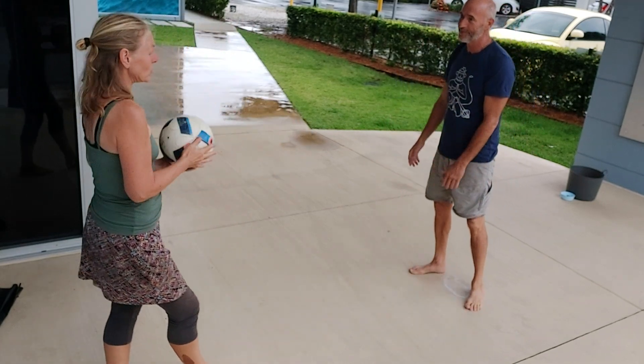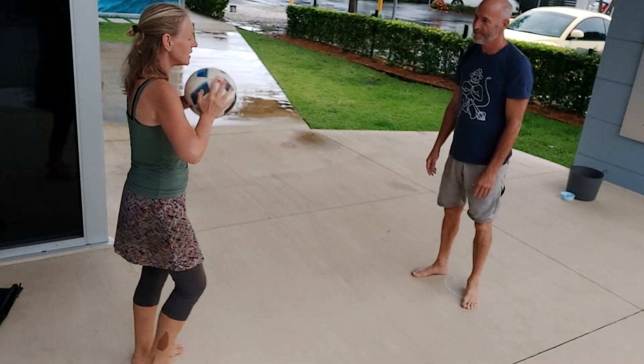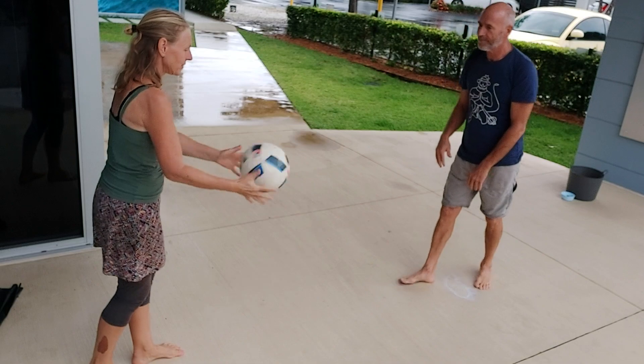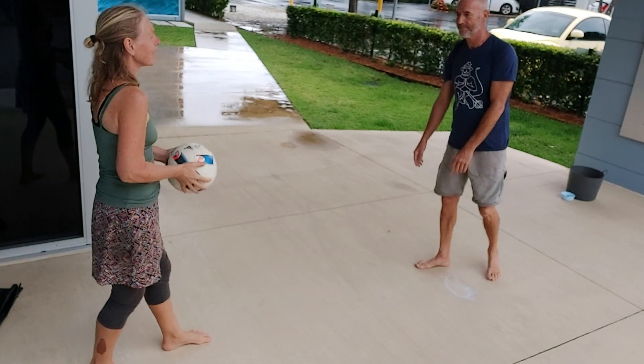Now we can play handball, but you can also just — if your kids aren't quite old enough for handball — just bouncing the ball back and forth. And if that's too easy, move further back.